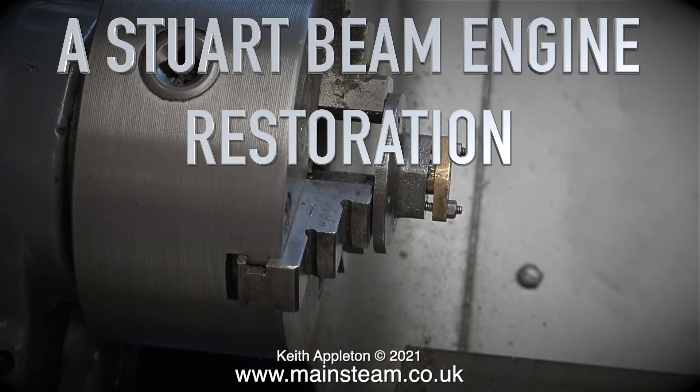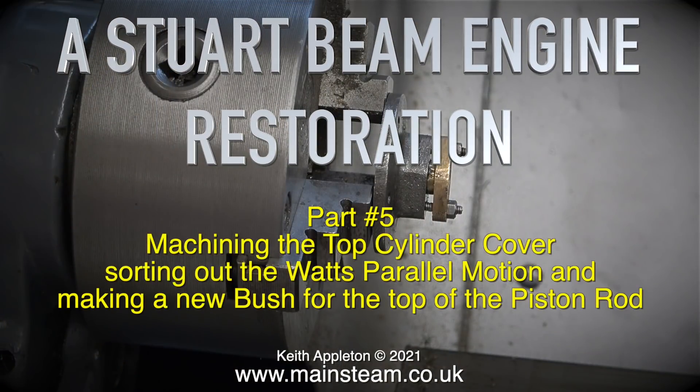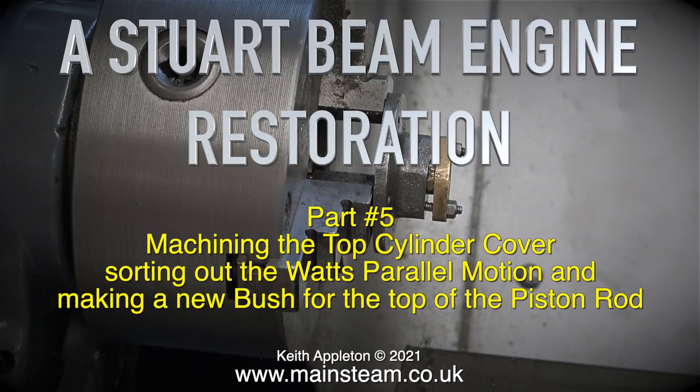Welcome to this short series of Stuart Beam Engine Restoration. This one is part 5, covering machining the top cylinder cover, sorting out the Watts parallel motion, and making a new bush for the top of the piston rod.